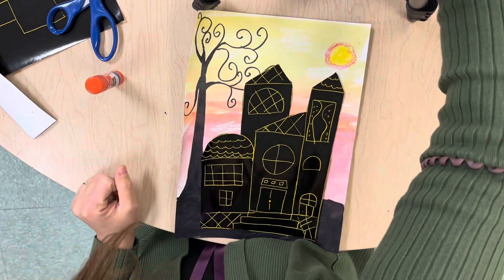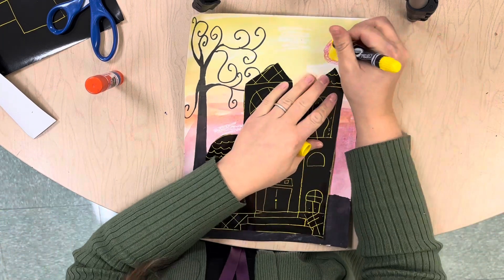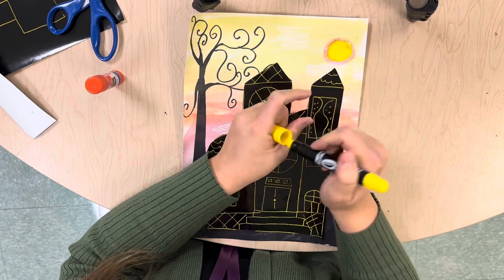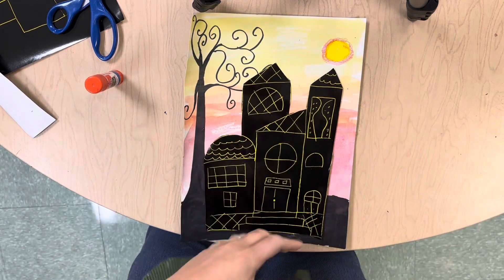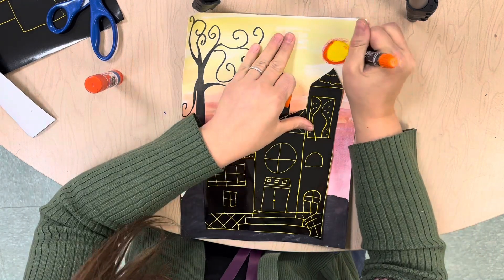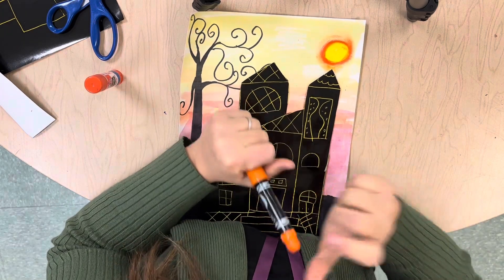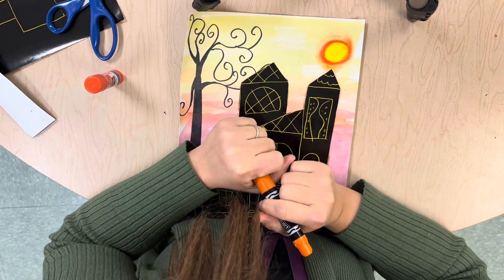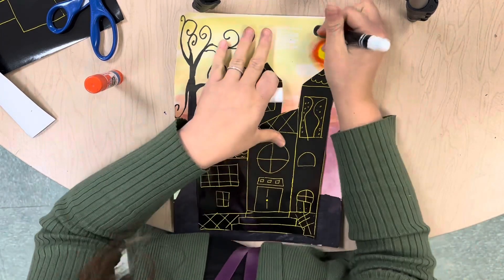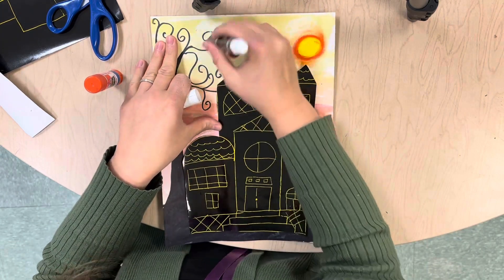I already drew my moon on, but you might not have gotten a chance. What you can use is some of these quick sticks, or they're called gel crayons. For my moon I just did a little circle and then went in with a glowy orange for a glowy look. If there's anything else you want to add to your sky you can — I know some of us didn't really get to clouds, so you can use the white or the gray to do clouds.